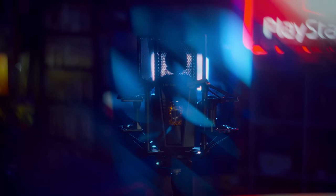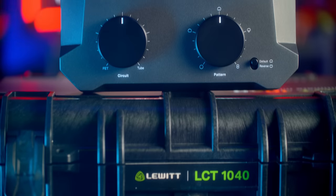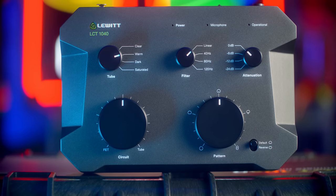Today we're looking at Lewitt's new flagship microphone, the LCT-1040. They sent this out for review, and this thing is insane. It has two different circuits that it operates in to get you different sounds. It has a bunch of controls on this massive, like, 10-pound brick that you can control it with.